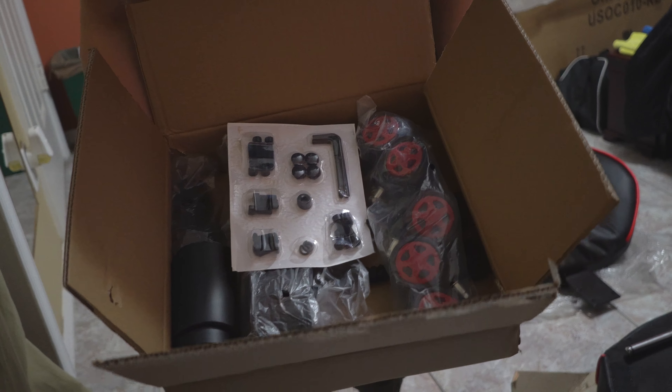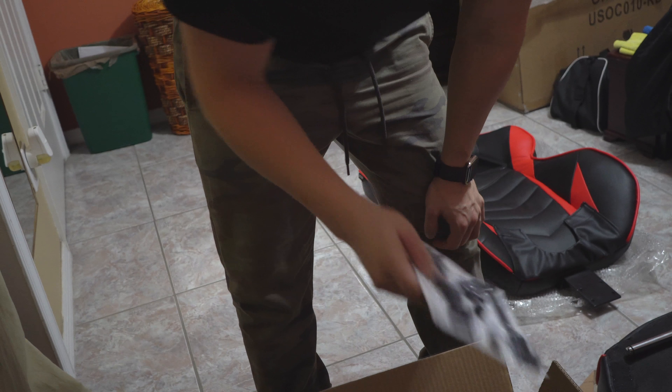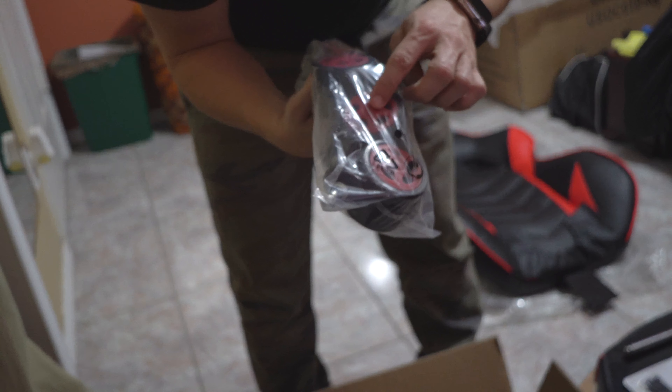Very nice. I quite like it. Nice materials and everything. Very good. All right, check it out. In this box where everything comes in, this is where you get the wheels and your set of bolts.